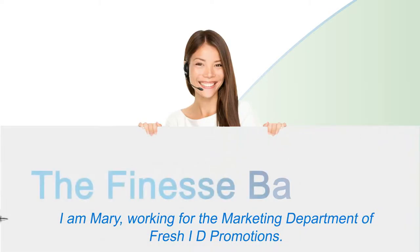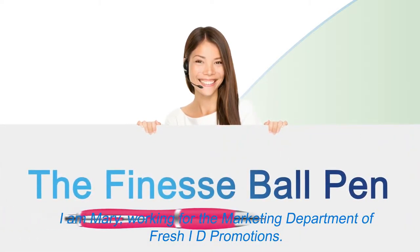I am Mary, working for the Marketing Department of Fresh ID Promotions.